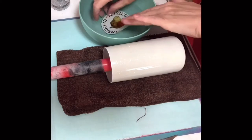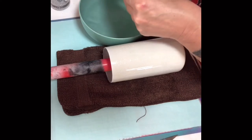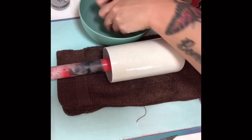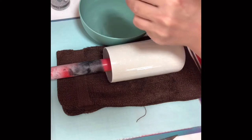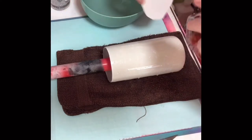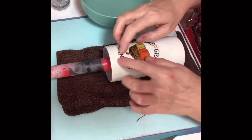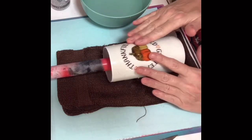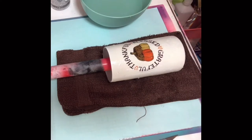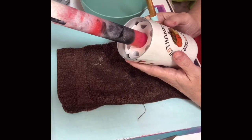I just sit mine in the water just long enough for it to start to come apart, and then I just separate it, make sure I have water on my cup, and apply it to the cup. That's the easiest way for me to do it. Everybody has their own way, so whatever works for you. Once I get it where I want it, I will squeegee the water out. You just want to make sure you get all the water out before you apply epoxy to it.